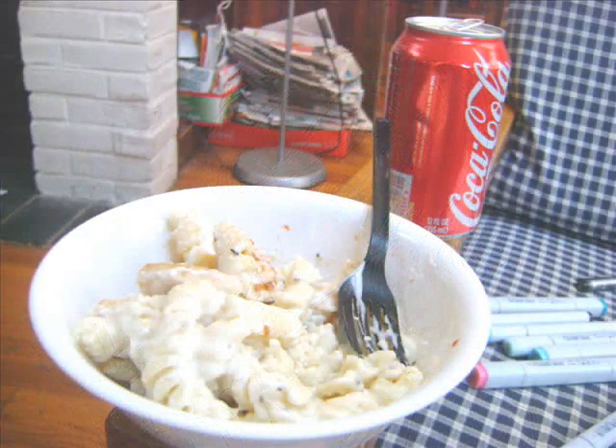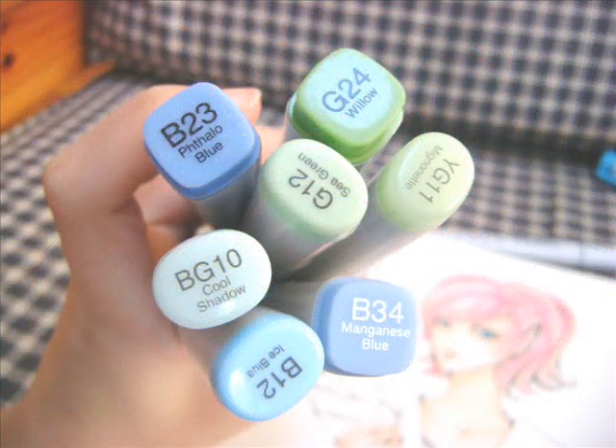After that, you should take a break, because these markers have a smell that kind of gives you a headache. So take a break, eat. And after you're done eating, you should start on the clothes.